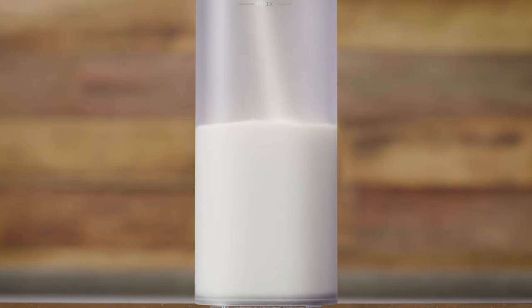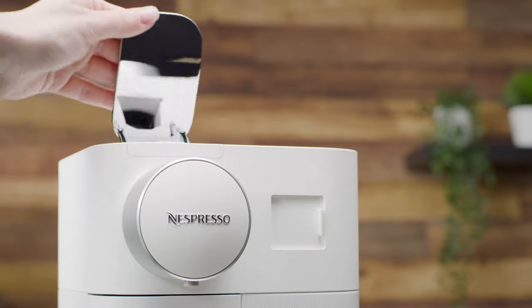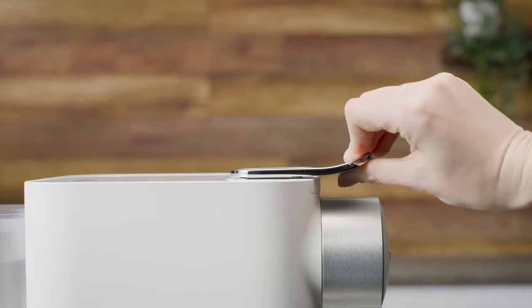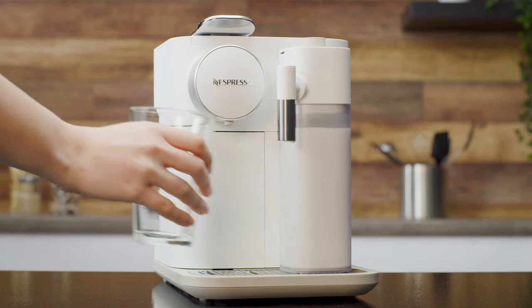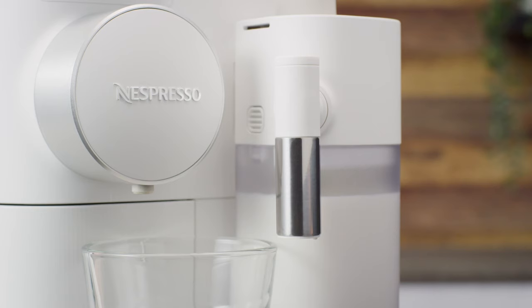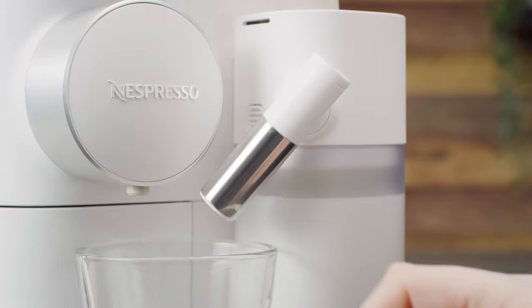First, fill the milk container. Do not overfill the milk container by respecting the max level. Lift the lever completely and insert the capsule. Close the lever and connect the rapid cappuccino system to the machine. The machine heats up for approximately 15 seconds. Place a cappuccino cup or a latte macchiato glass under the coffee outlet and adjust the milk spout position by rotating it up to the center of the cup.